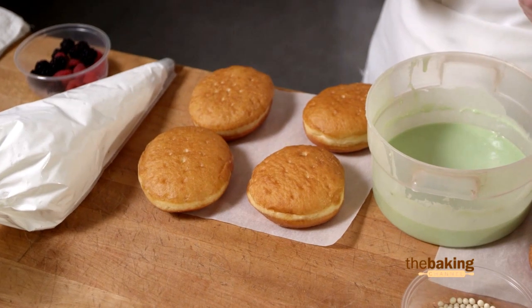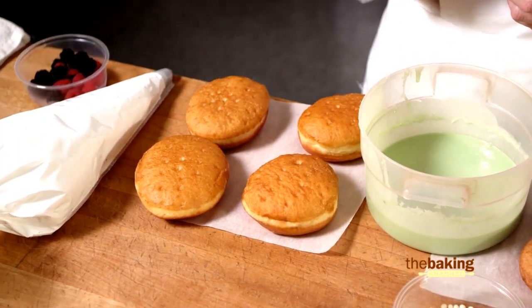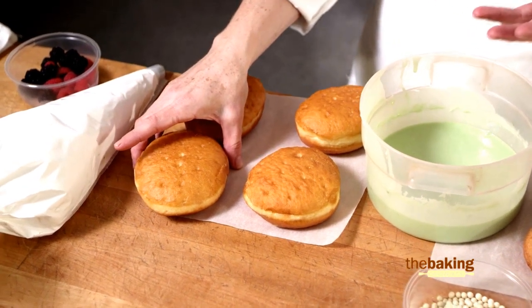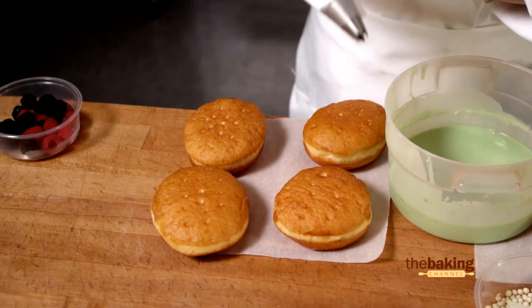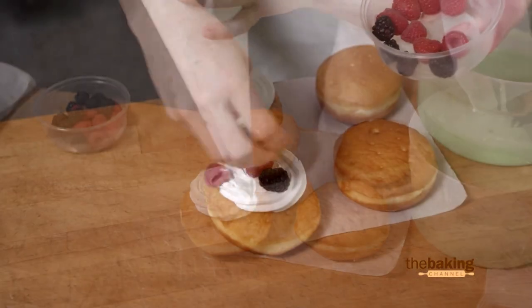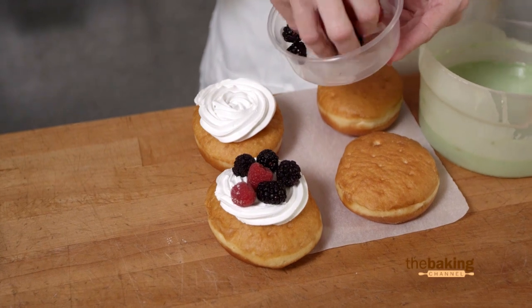What I have here is our traditional Bismarck donuts already soaked with our Tergal Dorado Alegria soaking liquid. So this donut already has a nice moist flavor and texture to it, reminiscent of a tres leches cake. What I'm going to do is take some fresh whipped cream, pipe right on top, and top with some fresh fruit. Because this cake is already soaked, just want to be careful when you pick it up and handle it.